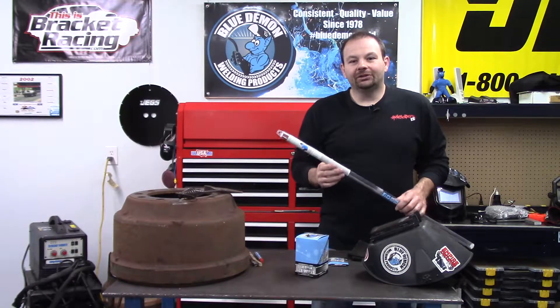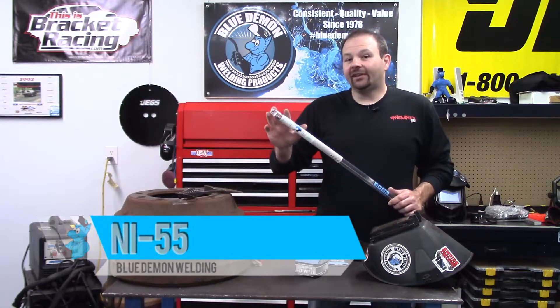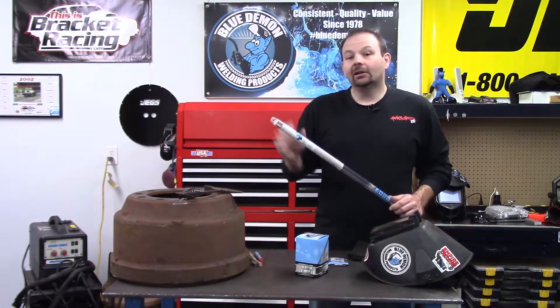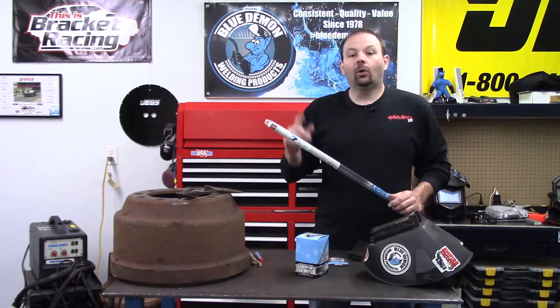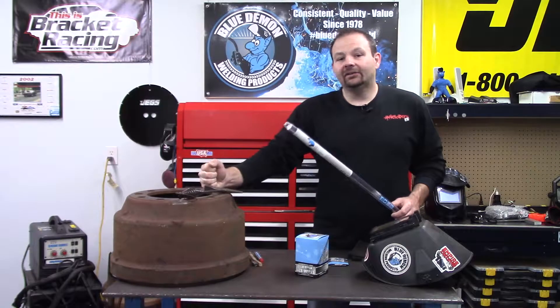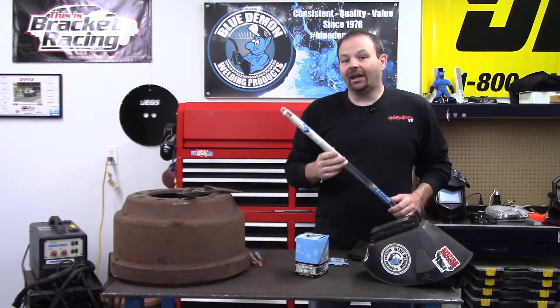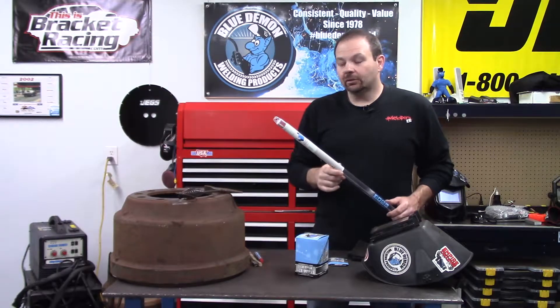Hey there and welcome to the shop. Today I'd like to show you Blue Demon NI-55 filler metal. This is a cast iron filler metal manufactured in wire form for MIG welding or rod form for TIG welding. Welding cast iron can be a challenge at best, but let Blue Demon stack the odds in your favor.